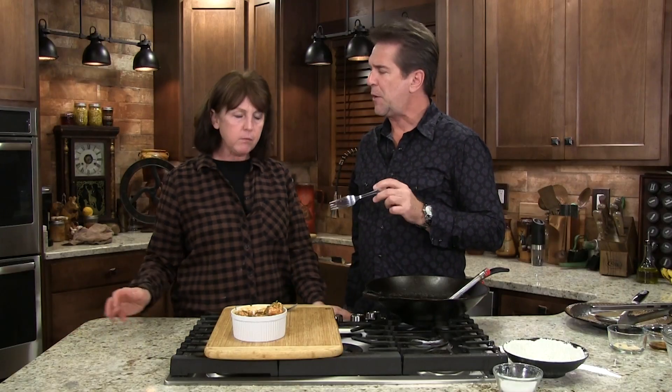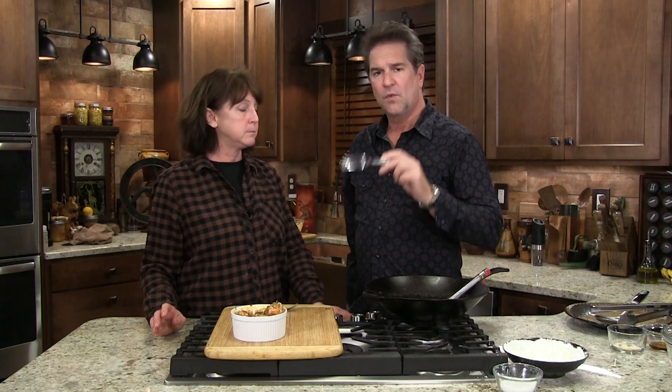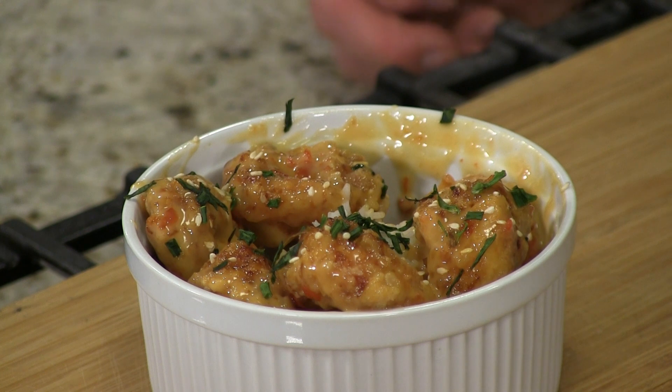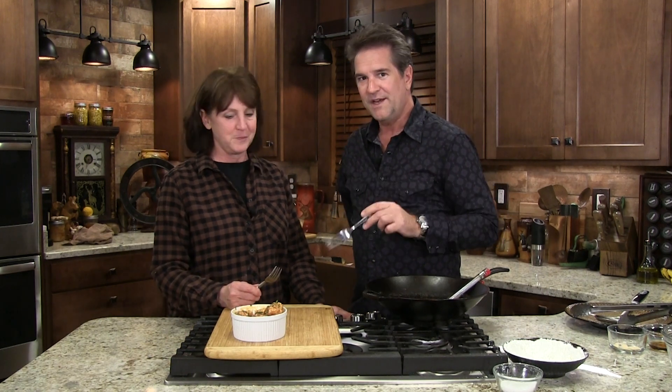That just proves right there that you can do anything in your kitchen with the proper ingredients. Spend the time researching, and find yourself the best meal you've ever had right in front of you that you made. And you're going to find out that you don't need to eat out as much when the food you make is just as good or better.